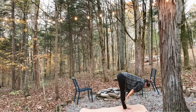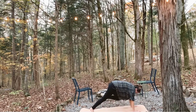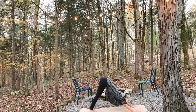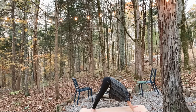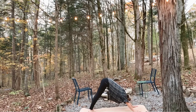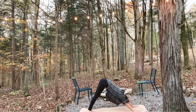Inhale, lift halfway. Reach your heart forward, broaden your chest. This time, as you plant your hands on the mat, we're going to step right back into our downward facing dog. As you root down into your hands, lengthen your spine. Round forward into plank. Lift back up into downward facing dog. Back and forth: inhale, plank; exhale, downward facing dog.